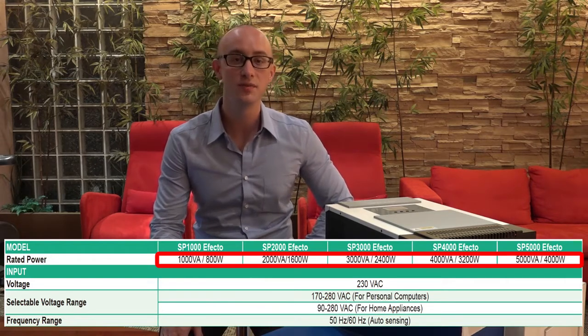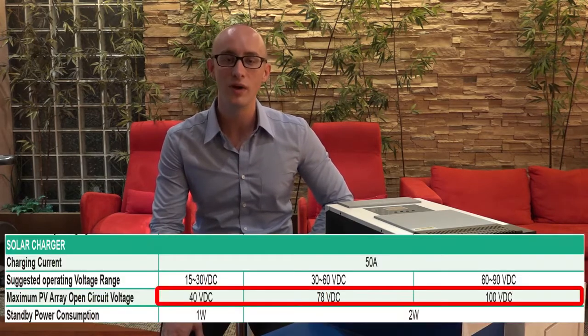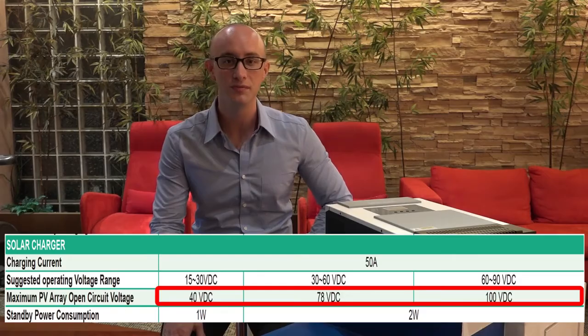These inverters can continuously provide 0.8 kilowatts to 4 kilowatts, with a nominal input voltage of around 230 VAC and a maximum photovoltaic array voltage of 40 to 100 VDC.